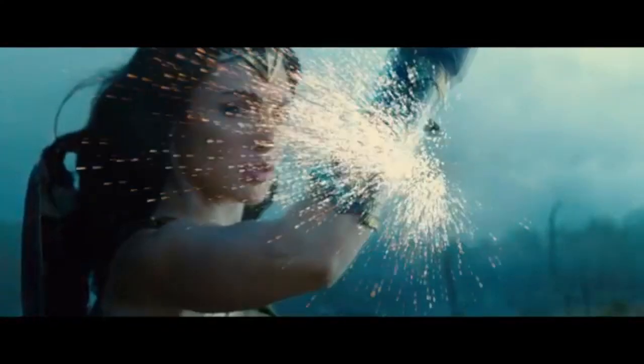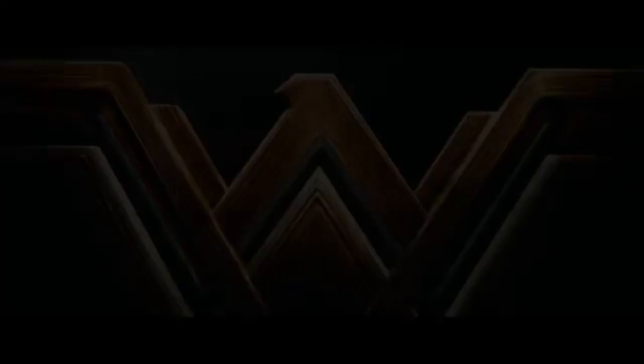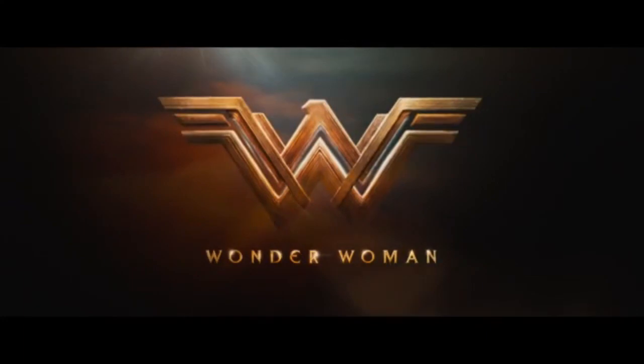In both of the shots, we can see Wonder Woman using her famous gauntlets to block attacks from both natural and supernatural enemies. Today we're going to break down the science behind this, and how it's possible in the real world.